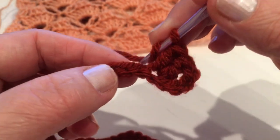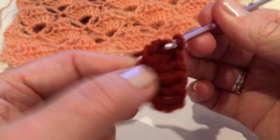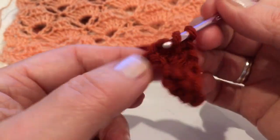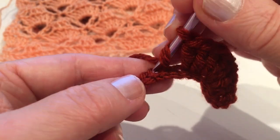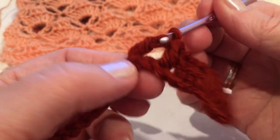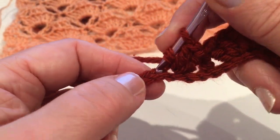From the next chain make three double crochet, and from the next chain make two double crochet. Yarn over, now skip two chains, into the third make one double crochet. Yarn over and skip again two chains, into the third make two double crochet. Yarn over and from the same chain make three double crochet — so now we are repeating: from the next chain make three double crochet.